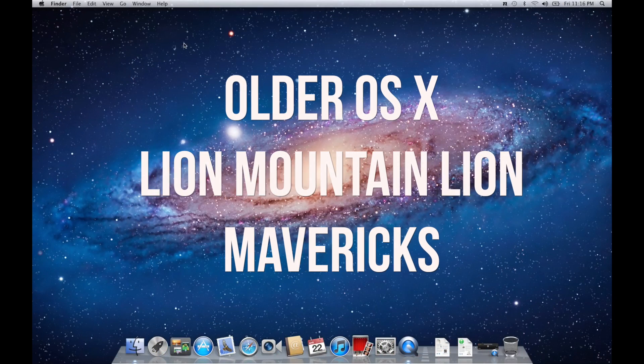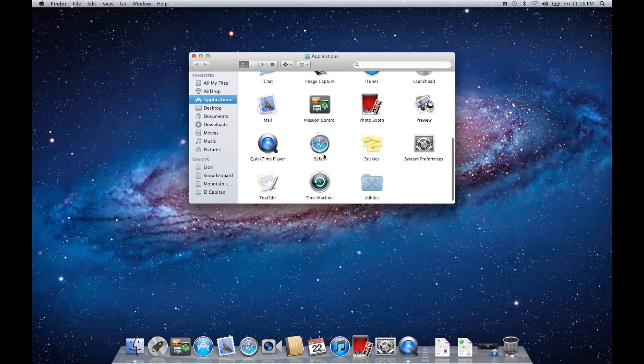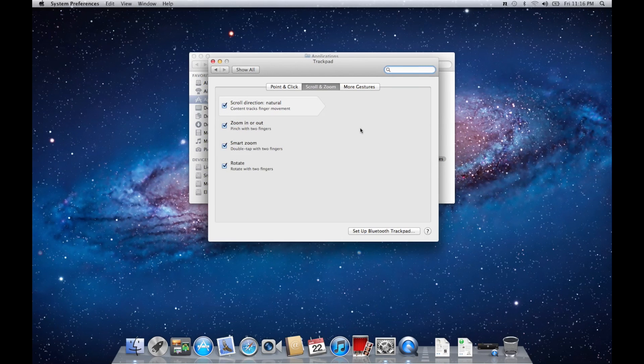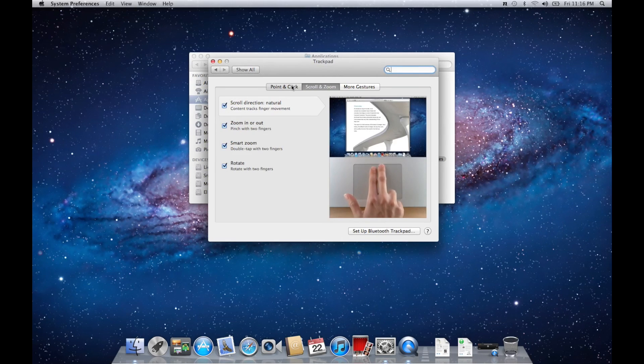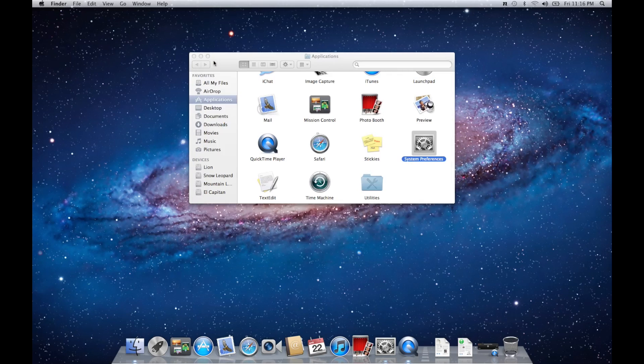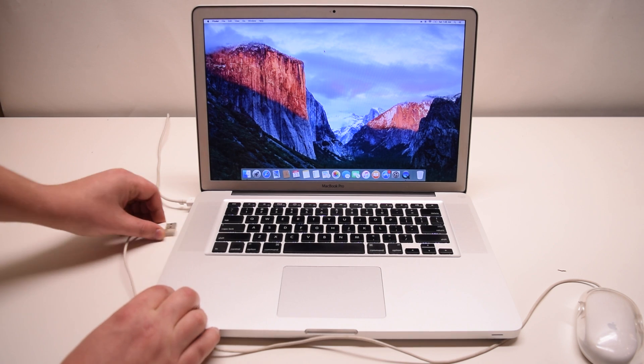The procedure is the same on older operating systems. Go to Go and go to Applications, select System Preferences, click Trackpad. Here you'll have to navigate the Point and Click tab. Now you can select tap to click — just tap instead of clicking the trackpad all the way down. You can now unplug your USB mouse.